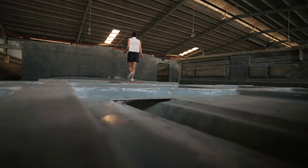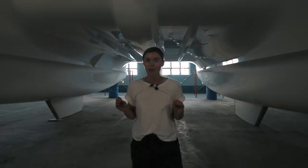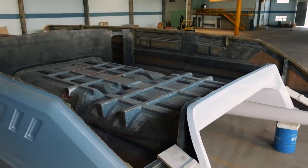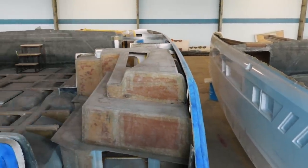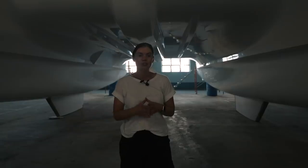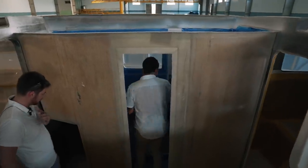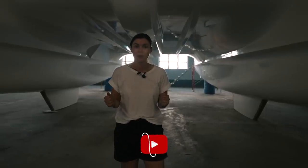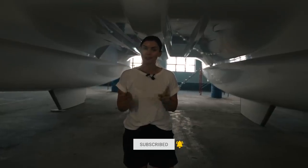I hope you guys enjoyed that episode. We are so excited about this — I cannot even tell you. It has felt very surreal up until now, and suddenly it is real and we are pumped. Next week we are going to be taking you literally five meters that way and showing you hull number one. Hull number one is about a month to six weeks ahead of ours in terms of the build process, so it's going to be really interesting to see the next stage of what our build is going to be.